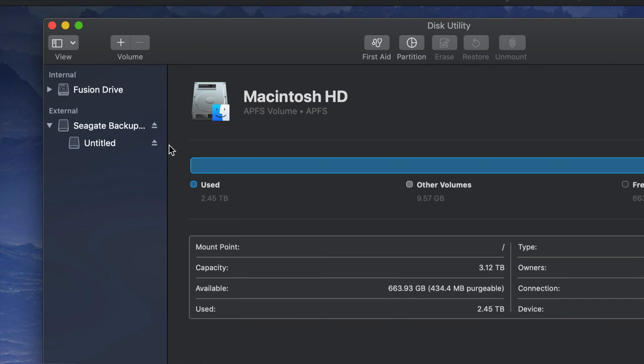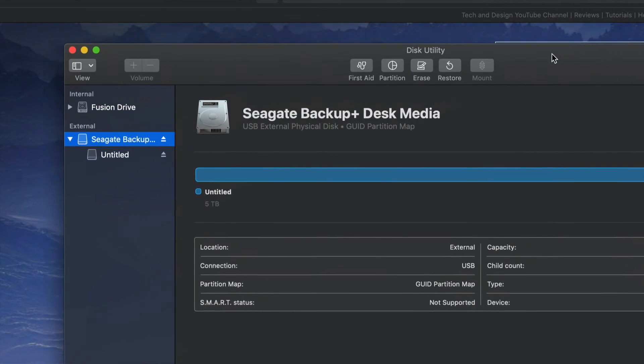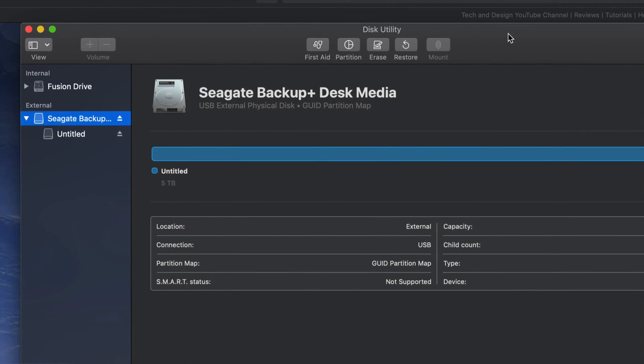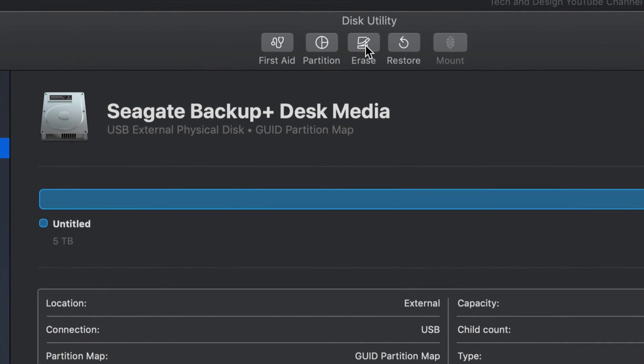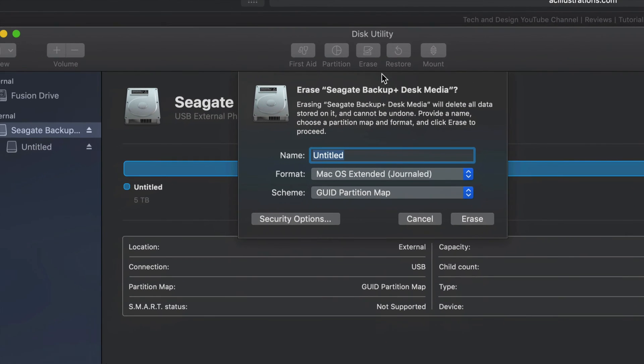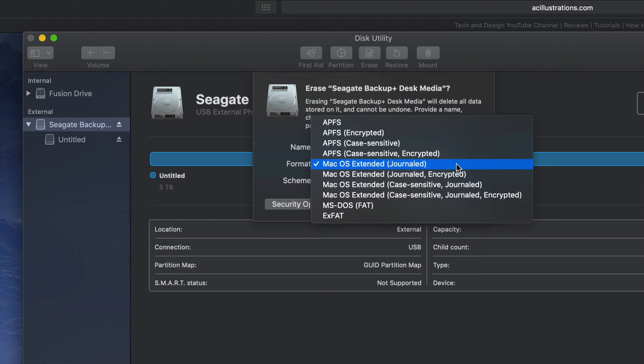The way you guys should set it up for your Mac: we're gonna do a Time Machine backup, and then we're gonna handle it like a USB stick as well. So I'm gonna show you those two things. We should format this first in order for it to be compatible with Mac and PC.